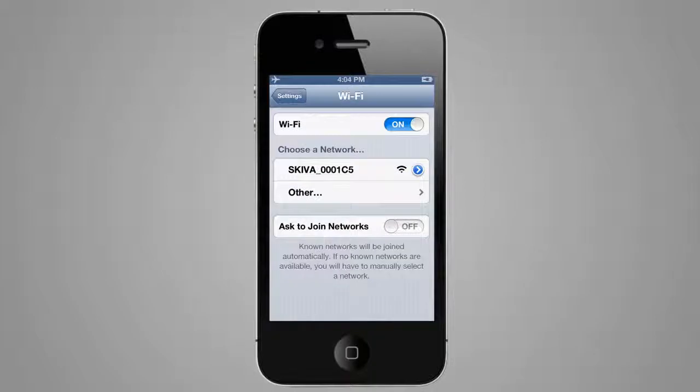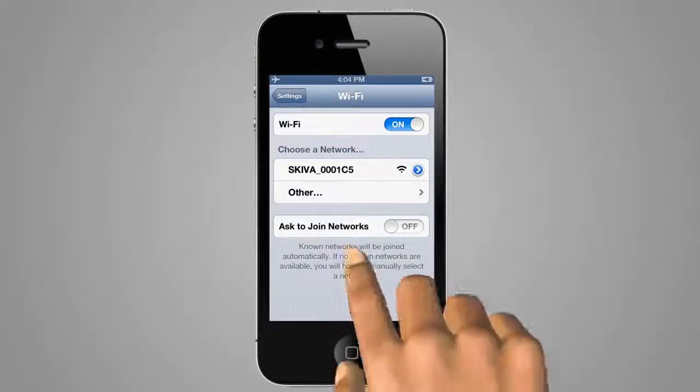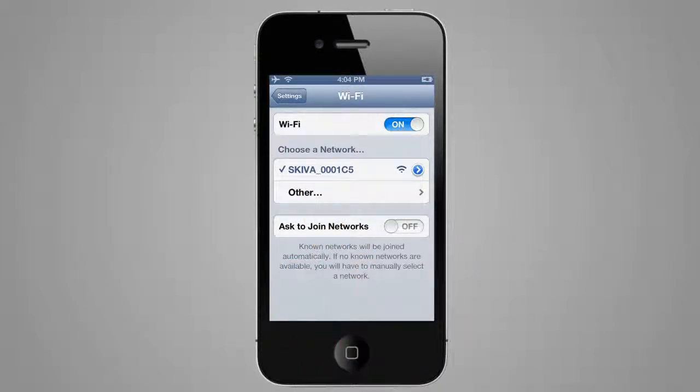In your phone settings, choose the Wi-Fi network that begins with Skiva. Wait for a checkmark to show up in front of the Wi-Fi name, indicating the connection was successful.